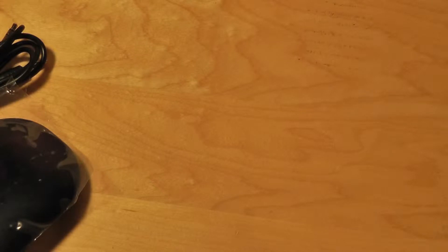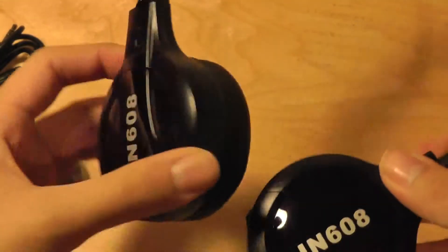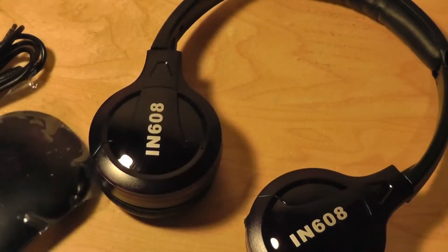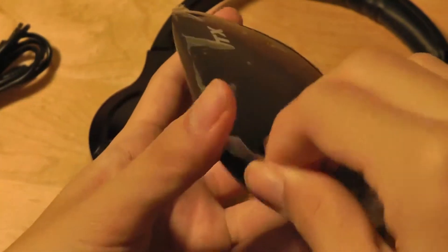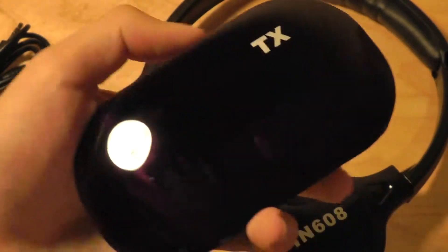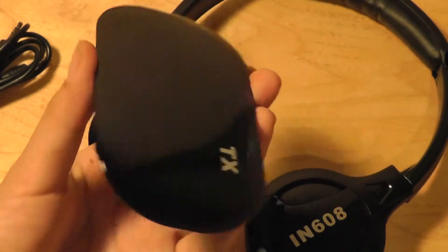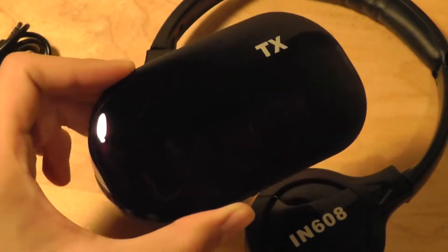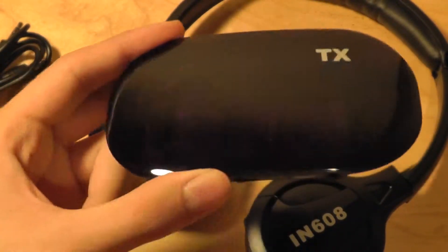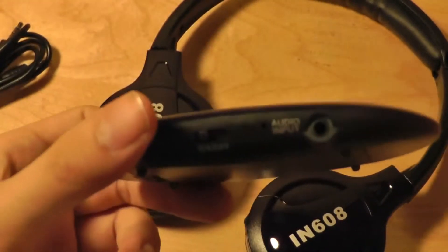Taking a closer look at the design of the device, I would say it's not too bad looking. They have swivel earcups, so they can be folded up and down, and they are pretty durable. The audio receiver is pretty shiny — it's crafted out of a piano black finish, so it's going to be a bit of a fingerprint magnet. If you want to use the wireless functionality, you have to carry the receiver with you at all times. On the plus side, it is pretty portable and small.